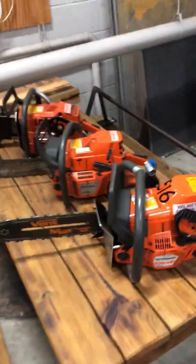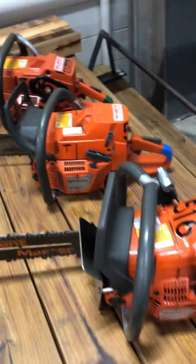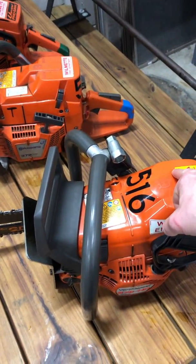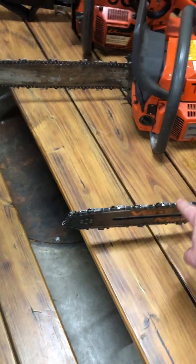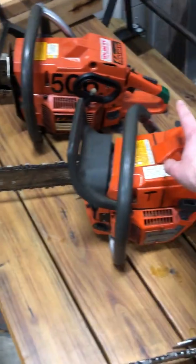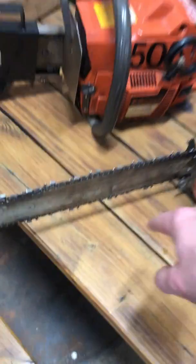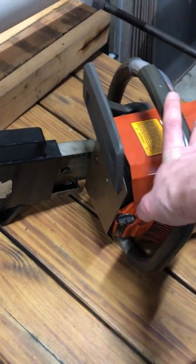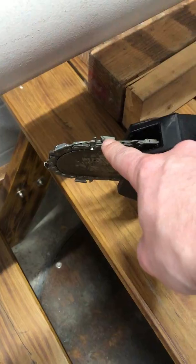Here are the three chainsaws we have at the Wilmette Fire Department. We have a vent master with a carbide chain on it, a standard Husqvarna with a wood chain on it, and a univent with a depth gauge and a carbide chain on it.